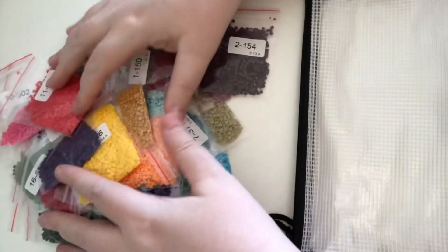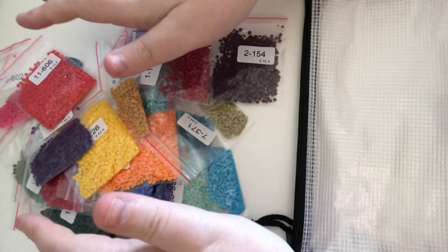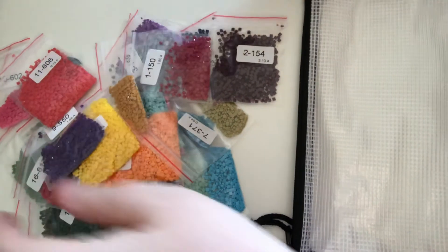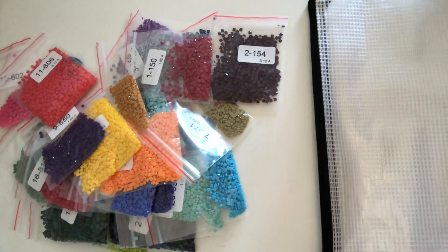I will give you an update on how I get on with this. I don't think I should be having a problem, but like I said, I am going to try and do it. I'm not really good at doing squares, but we'll get there. So thank you for watching and I'll see you on the next one.